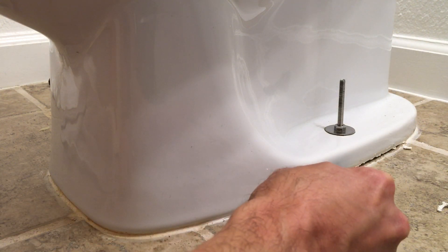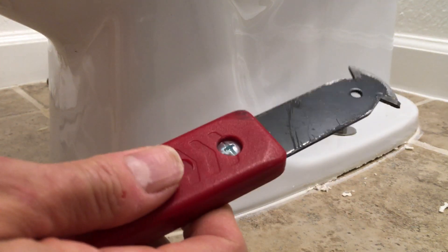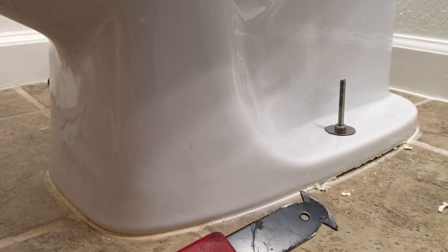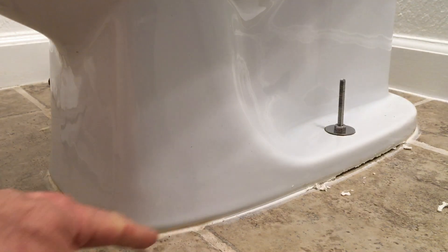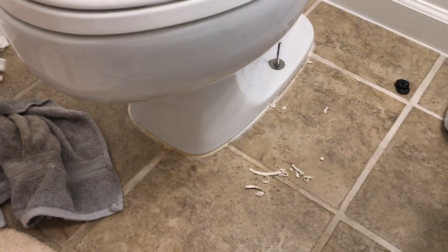I don't think I need to continue to show you this — you get the general idea. There's a tool like this, you can use a pocket knife, there are plastic caulk removal tools, metal ones, but it's basically the same idea: a sharp scraper point. You could probably even use a nail. I'm going to go all the way around the toilet and get all the caulking out, and we'll be back once I get that done.